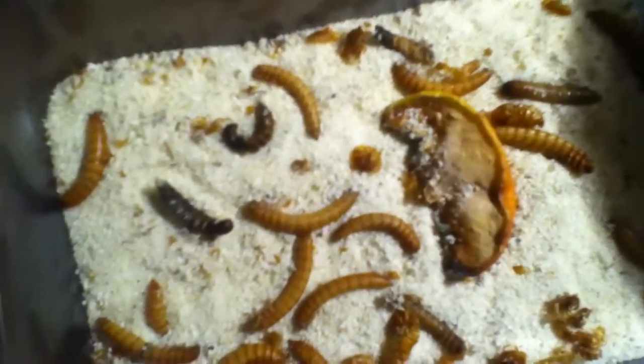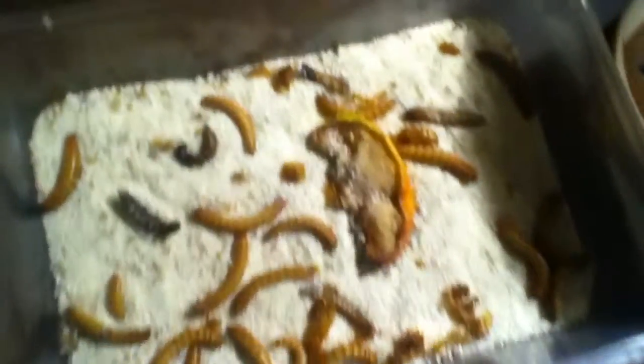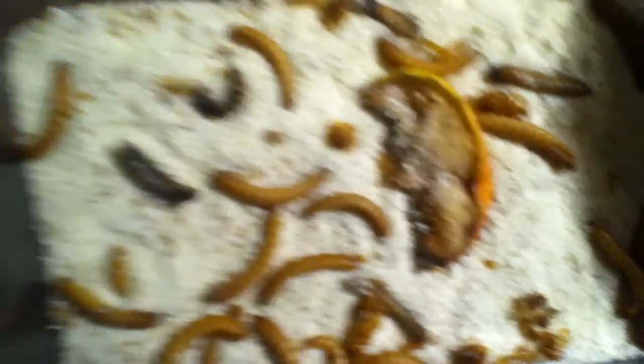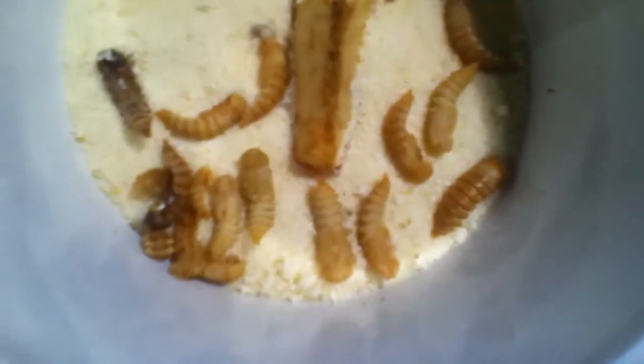A lot of these guys on top are not dead — what they do to turn into beetles is they just pretty much sit there for about three or four days. And then they turn into pupas.